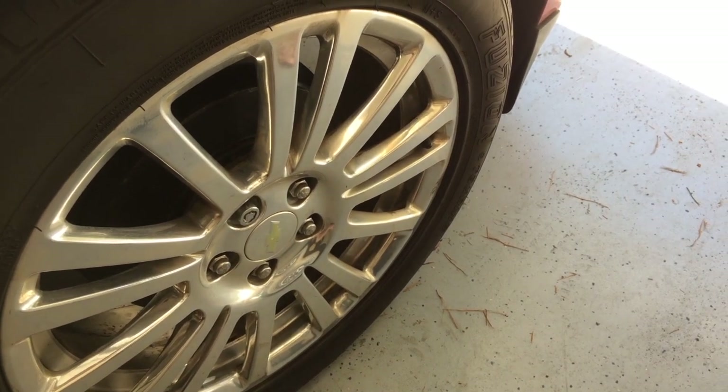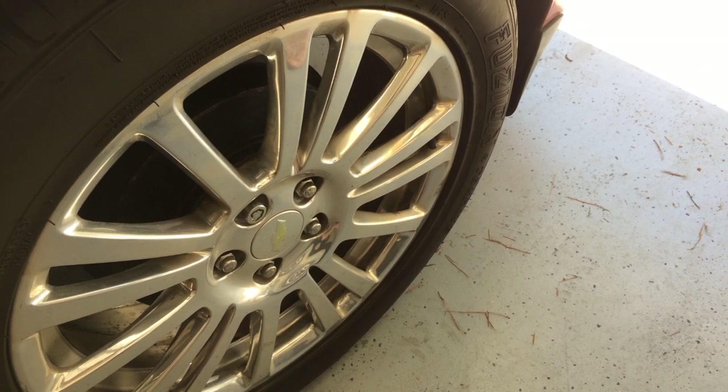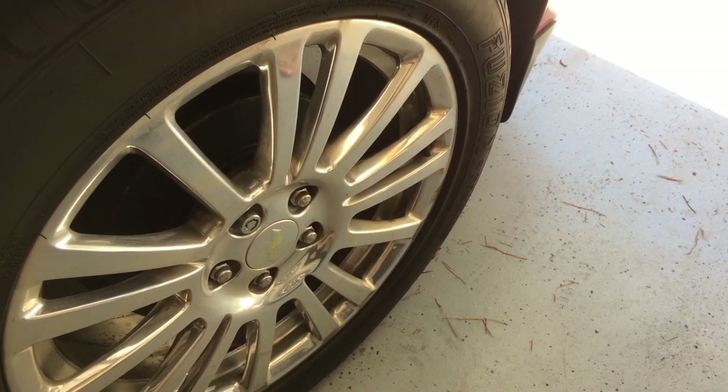We're done. You hear two beeps to tell you you're done. Let's go ahead and take a look inside the vehicle and see what we see on the driver information column.